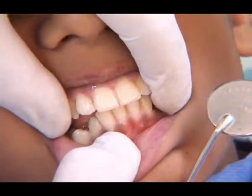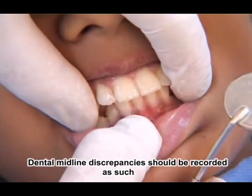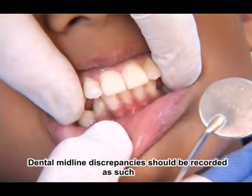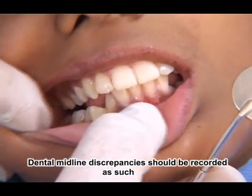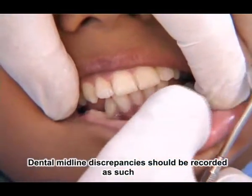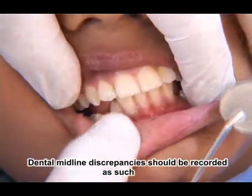If there is an existing midline shift and this midline shift is due to dental reasons, then we do not make any effort to correct the midline during recording the bite. Like in this case, we can see the midlines are slightly off, not absolutely off. So we will not make any effort to correct the midlines because we know this midline problem is due to slight crowding in the lower anterior region.